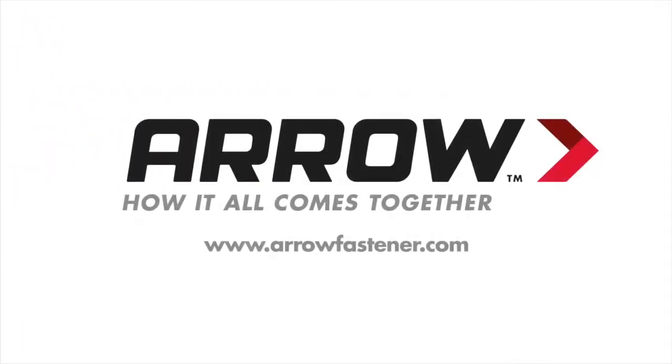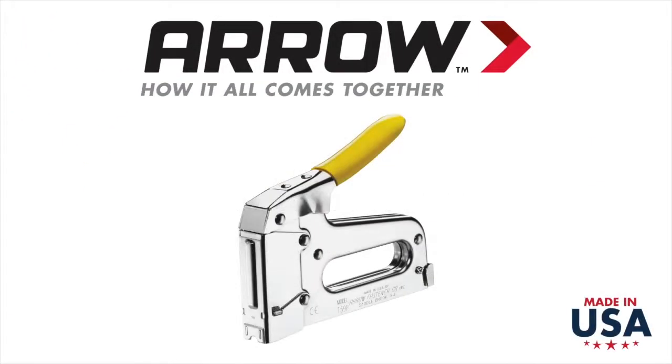Keeping things together is what we've done for nearly a century. Proudly made in the USA, the T59 Insulated Cable Staple Gun is the pro's choice for installing data and communication cables.